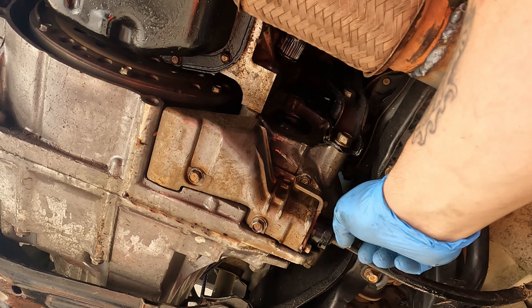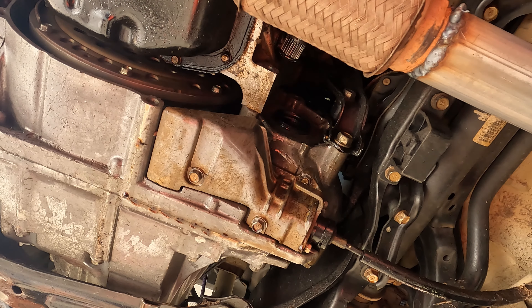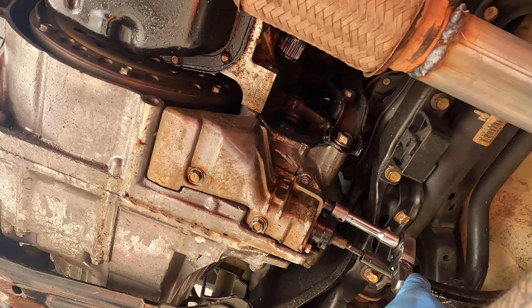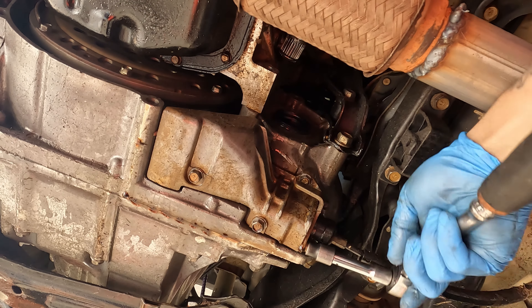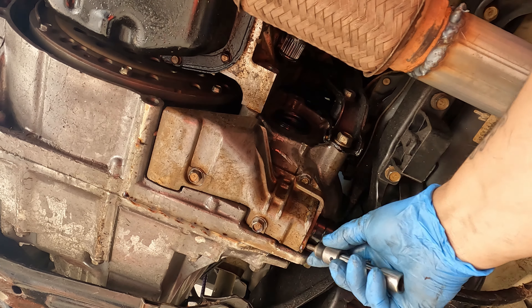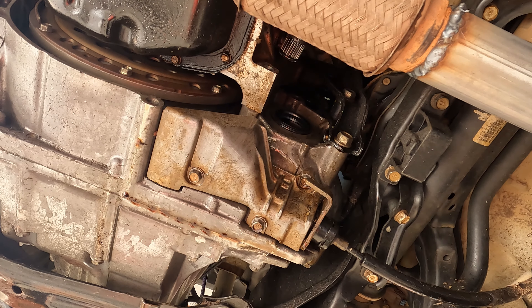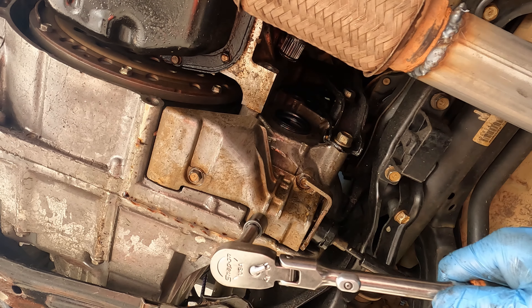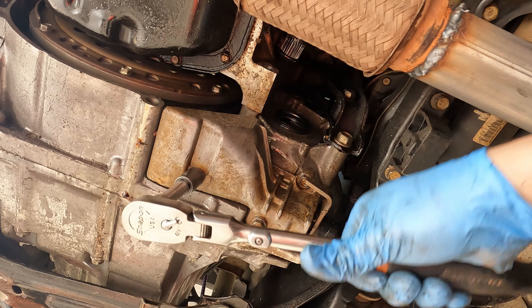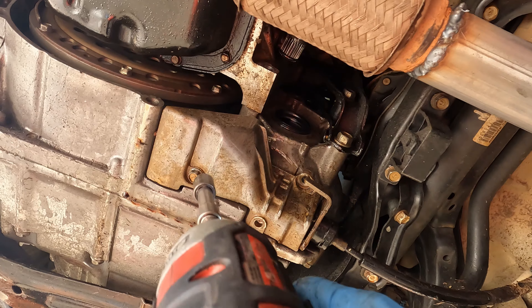Next we're going to remove this cover, but we're going to move this cable right here first. There's two 10 millimeters right here and then the cover is held on with three 12s. We'll move the cable first, enough so I can get my ratchet and extension up in there. I'm going to break them all loose first.